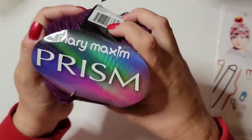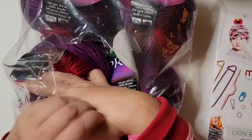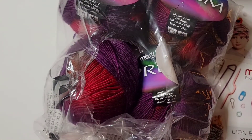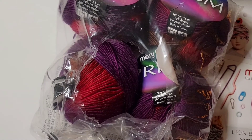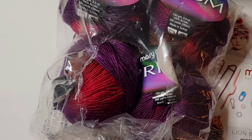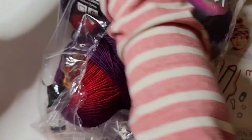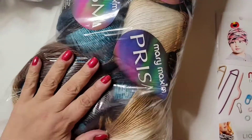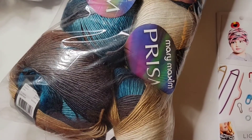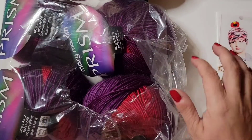This color is called 'Sunset.' I have one, two, three, four of these. This is the one I'm going to make a shawl with — I just got to find a pattern for it, and they probably have lots of patterns. It's the same price, $6.99. I had to get it because I saw that they had a free pattern for a blanket with the first yarn, and I saw this one and was like, oh my gosh, that's going to be a beautiful shawl.